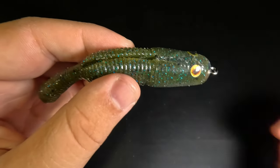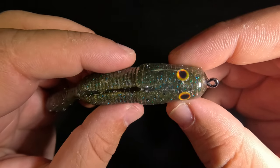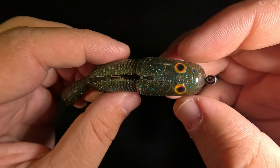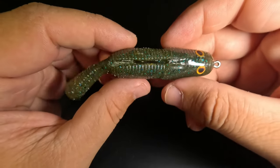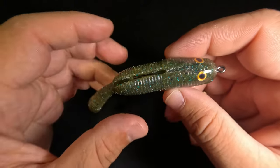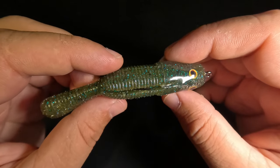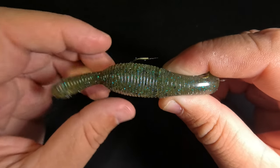Here is our final product: a golden-eyed, hard-headed, maraca-tail Yamatanuki on a jugular hook. We've added a ton of durability with that clear hard formula plastisol, added realism and contrast with those 3D adhesive eyes, added good sound with that maraca tail, and rigged it on a more discreet hook with a bigger bite gap and a better hook point angle. I'm not saying you have to perform all of these hacks together, but each one will help you catch more fish in certain situations. If you only take one thing away from this video, let it be that jugular hook — huge difference in your hookup ratio.